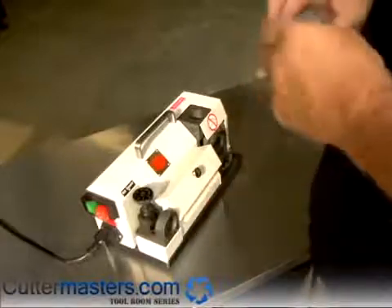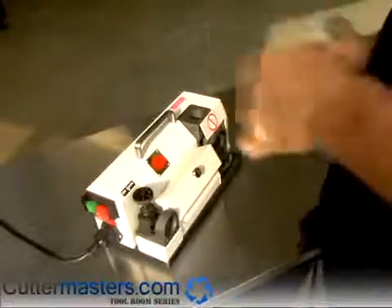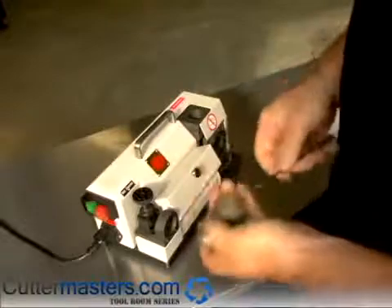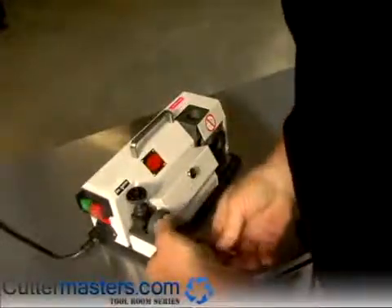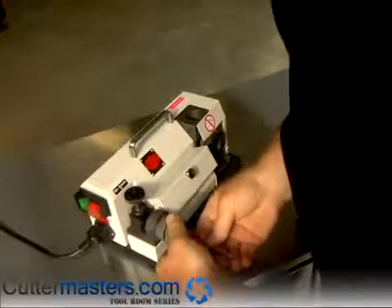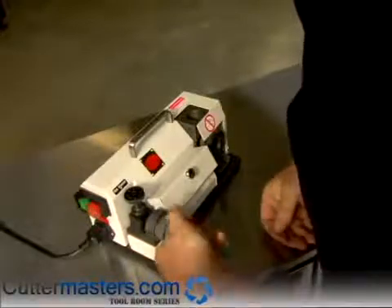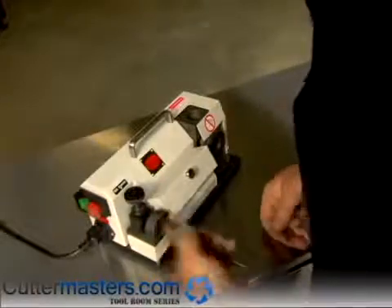Now we're going to sharpen an eighth inch drill — number 30 — just to show you how fast it can go. This is three millimeters, so we'll set the timing shelf to three millimeters. Insert the collet chuck and rotate the drill until it's timing. Give it a snug — it should rotate freely up against the stop. If it seems to bind, then the drill is too advanced.